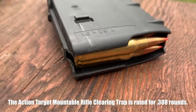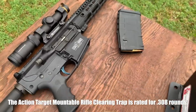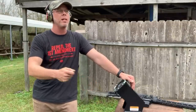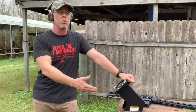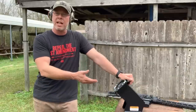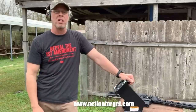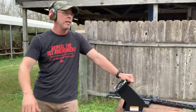I really like this bullet trap — the clearing trap by Action Target. This is the rifle model, which sells for about $300. The pistol model is about $250. Whether you want to ensure everyone entering your establishment has a clear gun, or you have your own shop and need to clear or test-fire a weapon every now and then, these are pretty cool. I'd definitely recommend checking it out — go to Action Target's website.